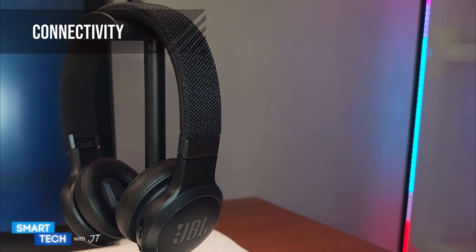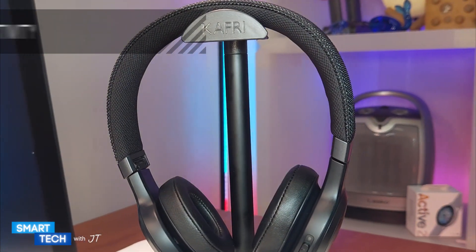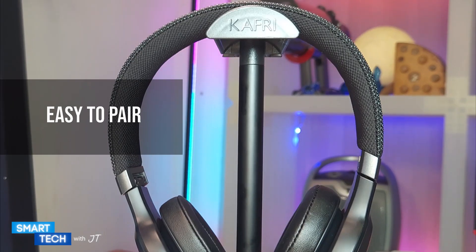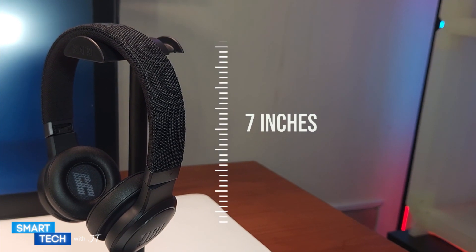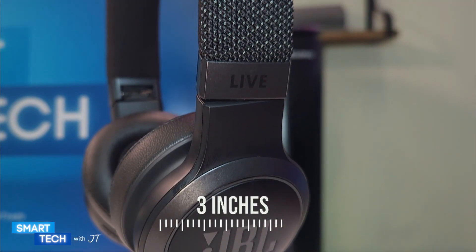Connectivity-wise, it comes with Bluetooth 5.0. You can use them on multiple devices at the same time and switch from a song on a PC to a phone with relative ease. The JBL Live 460 NC weighs 7.4 ounces, stands 7 inches tall, and is 3 inches wide.